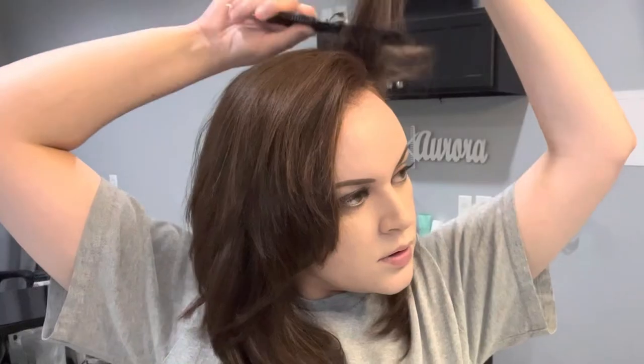Put away that teasing comb. Yep, that crimp iron too. Don't even think about grabbing that round brush.